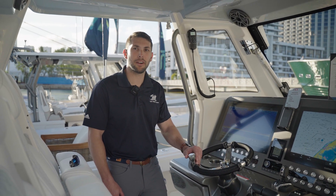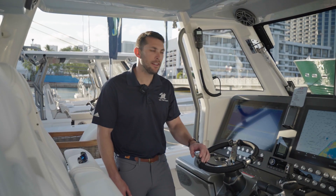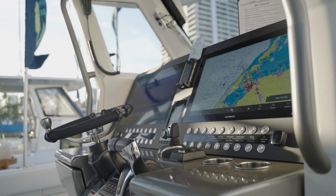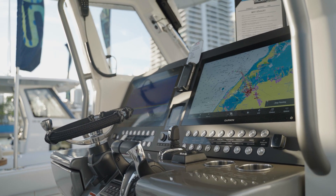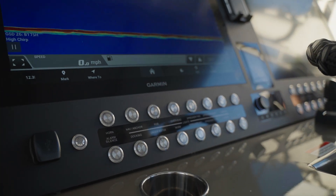Hey guys, it's Nicholas here at New Iron Marine. We're here on board the 37 CS from Solus. We've got a panel here that we did — full dash display, luxe matte half-inch material with beautiful sleek stainless steel push buttons. This one also has the wireless phone charger in the middle, so you can still look at your phone, change the radio, whatever you need.